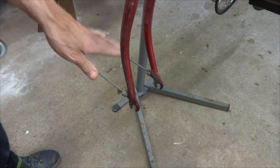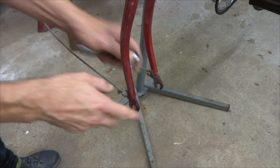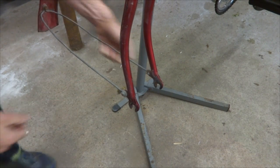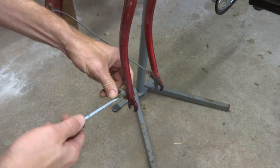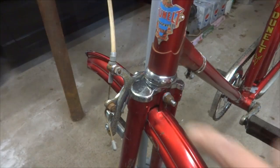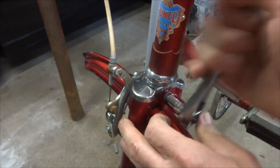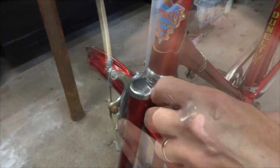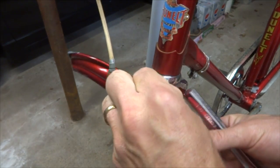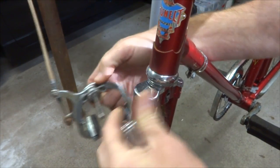Next, I want to remove these fender stays here from the fork, so there are a couple little lock nuts on the back here. I'm going to remove those, and then remove these screws. Next, I'll remove this nut here to remove the brake and the fender. Then the fender should come right off like that, and then I can slide the brake off like this.